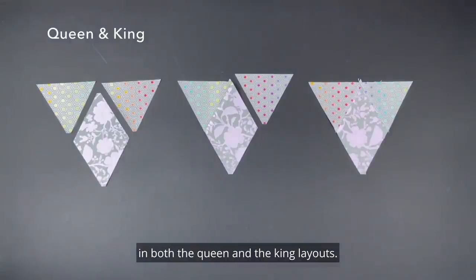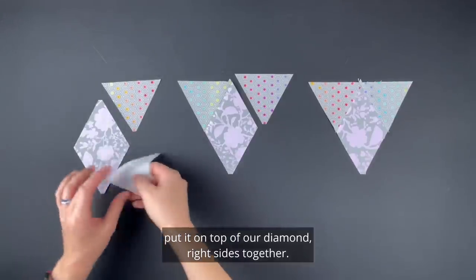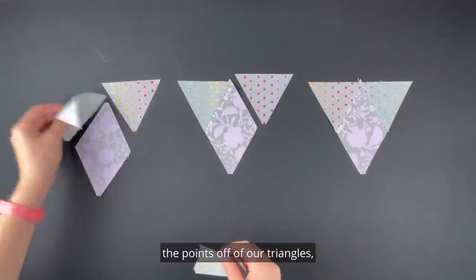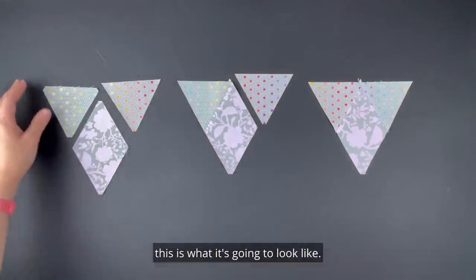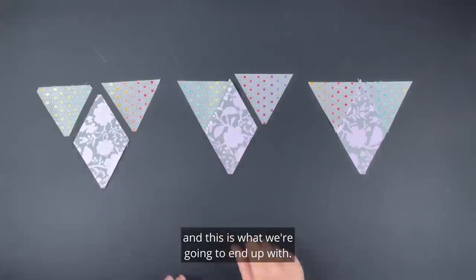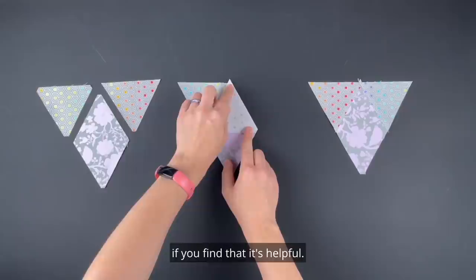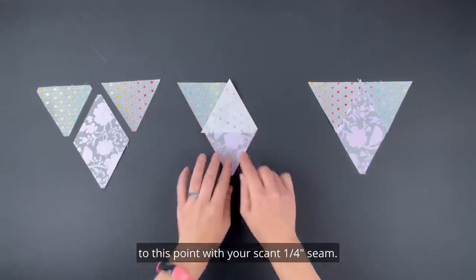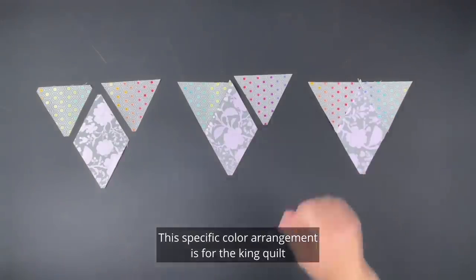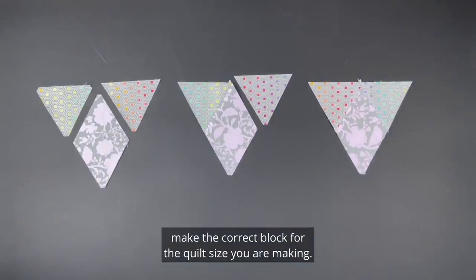Pieced triangle blocks are used in both the queen and king layouts and are put together using two triangles and one diamond. Take a triangle, put it on top of the diamond right sides together, and sew a scant quarter inch seam. Trimming the points off triangles is helpful just as with diamonds — when flipped over it lines up along both edges. Repeat to add the second triangle; if you don't cut the points off you'll be sewing from valley to point. Pay attention to your pattern as the specific color arrangement differs between queen and king.